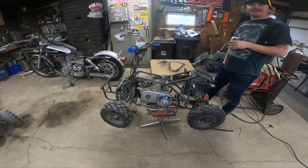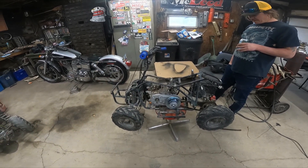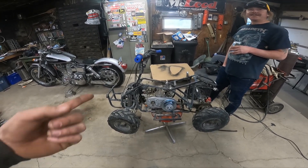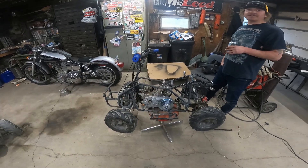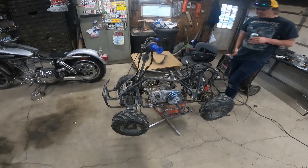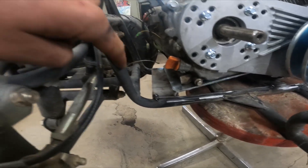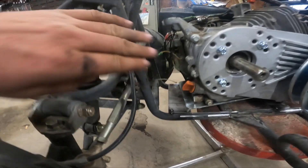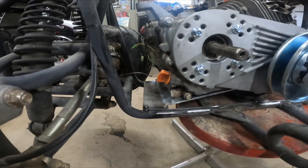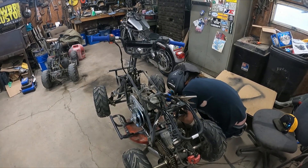The one thing you want to pay attention to is getting that chain straight, because if you're riding through the woods and throw that chain five times, you'll be pissed off. We had to do it to Olivia's - mine worked perfect the first time, but now we pay a lot of attention to it. These Chinese frames are not square, so when stuff looks crooked it's actually because that's where it has to be to run straight.